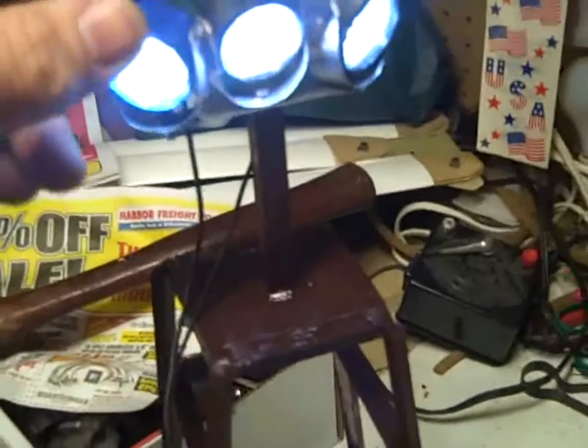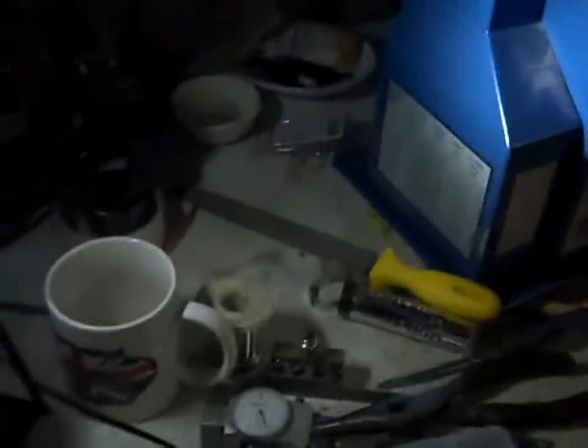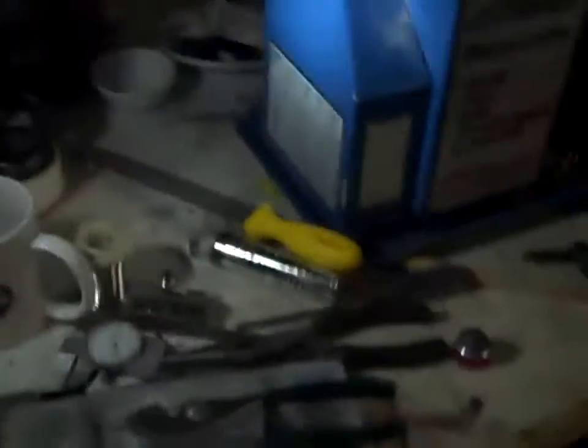I'm going to turn off the overhead lights so you can see. Wow — that's pretty cool, I gotta say. Alright, I can't wait to put this on the layout!